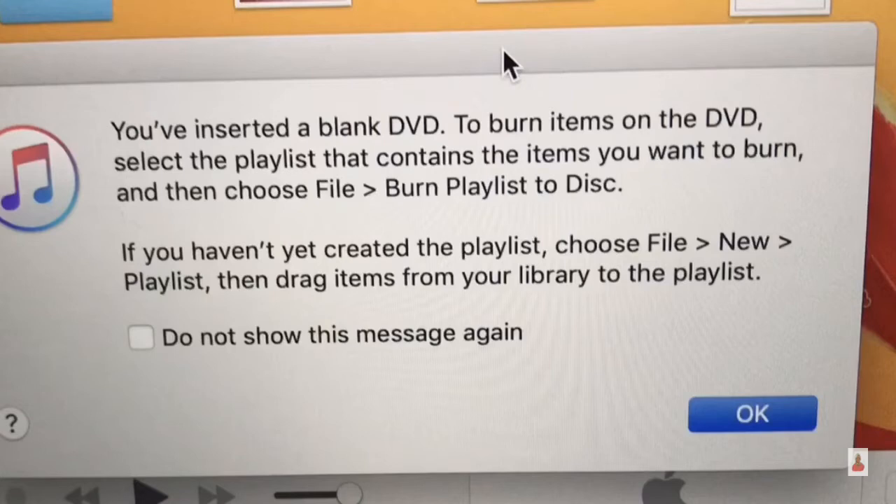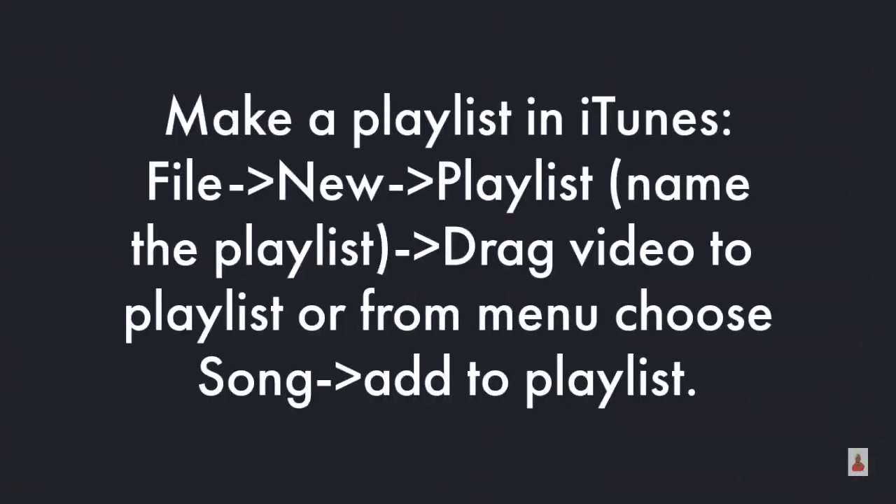Then drag the items from your library to the playlist. To make a playlist in iTunes, go to File > New Playlist and then name the playlist.